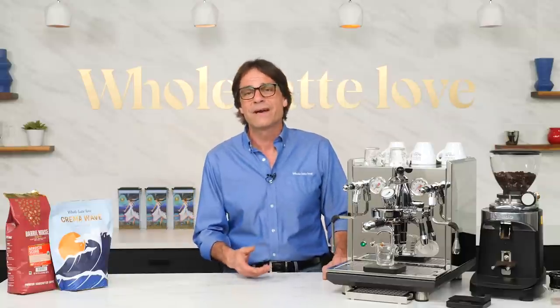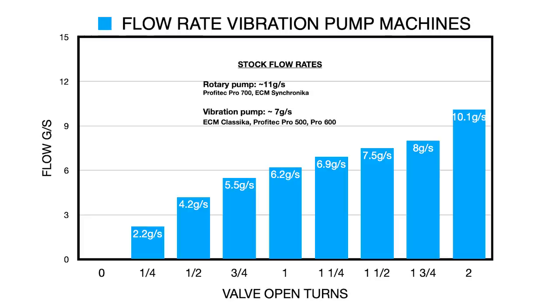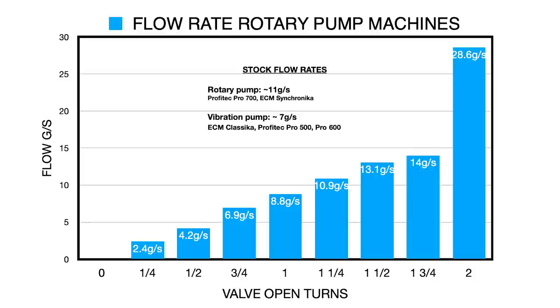For rotary pump machines, the stock flow rate is about 11 grams per second. Here's a graph of flow rates for ECM and Profitec vibration pump machines as you open the valve — you get the stock flow rate with the valve opened one and a quarter turns. Open the valve two full turns and you can exceed the stock flow rate by about 3 grams per second. For rotary pump machines, you get stock flow rate at one and a quarter turns, reaching up to 14 grams per second at one and three quarter turns — and a very high 30 grams per second at two full turns open.